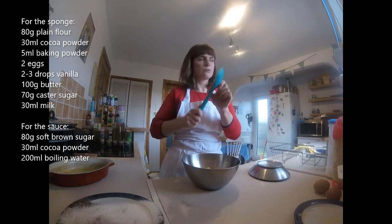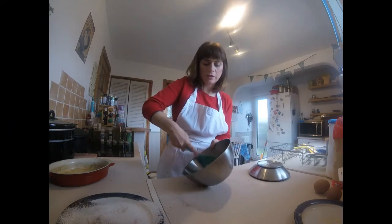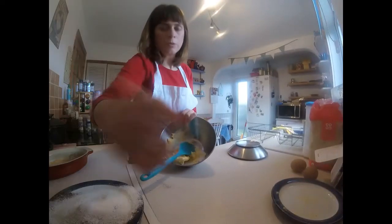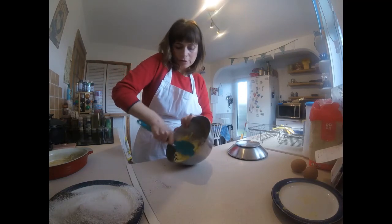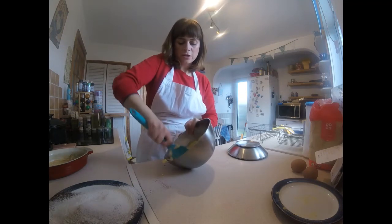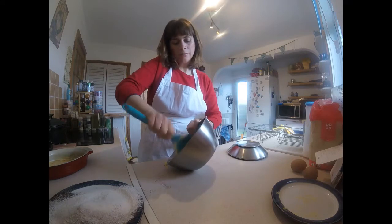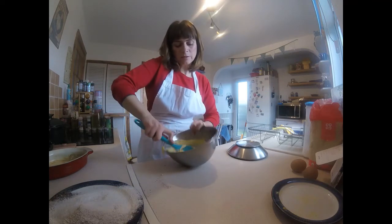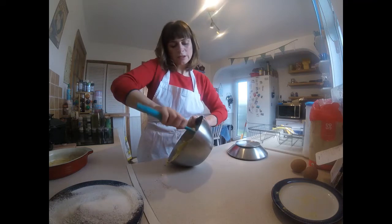You can either use a wooden spoon — I've got a nice silicone one — or you can use an electric whisk. So if you've got an electric whisk at home, you can just give it a little whisk until it's nice and pale and fluffy. I'm pushing the back of the spoon into the side of the bowl to get the butter squashed into the sugar. What you're actually doing here is trapping tiny bubbles of air, which helps give a lighter texture — adding air to the sponge. Sieving also adds a little bit of air, and the eggs add air to the mixture as well because they expand when you cook them.